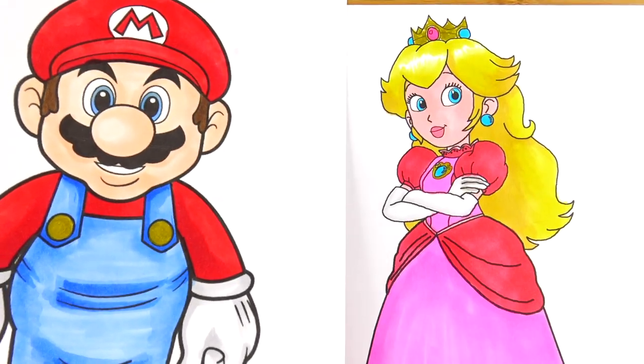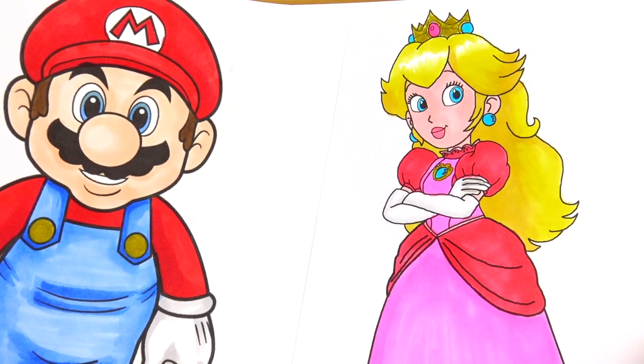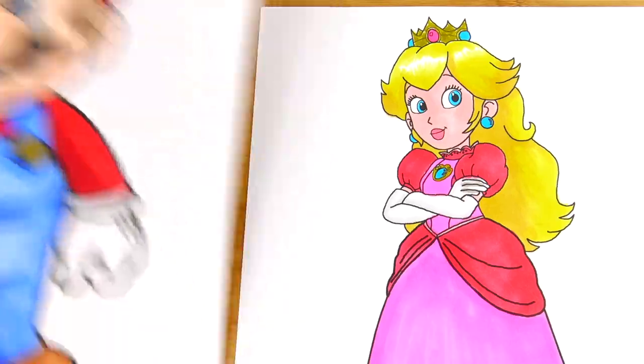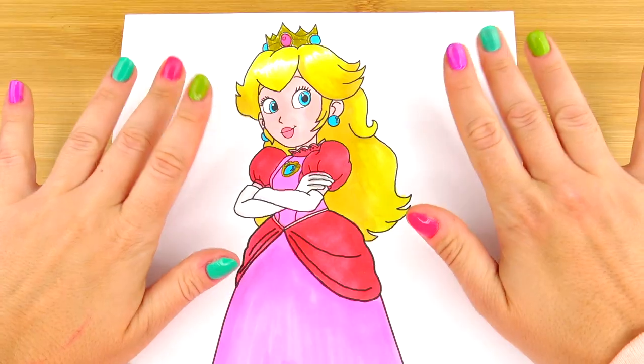We already have two characters, and she's all ready to join our Super Mario coloring collection. Friends, thank you so much for watching and I'll see you soon. Bye!